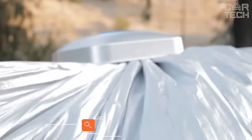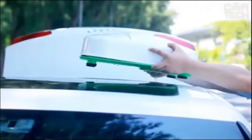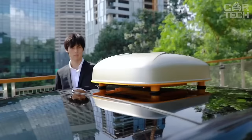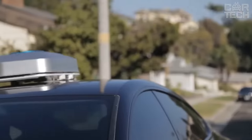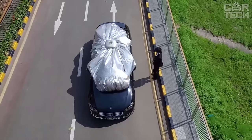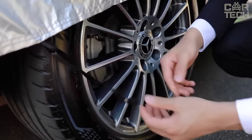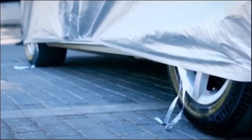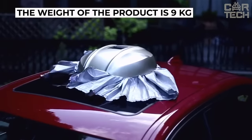Automatic sunshade with remote control. This device allows you to cover your car with a protective cover practically without using your hands. All you need is to place it on the roof of your car and press the button on the remote control. In a few moments, the car body will be covered with the tent, and you will only have to fix the edges around the perimeter. The reverse process is also simple and easy. A special feature is the ability to charge from solar energy. The tent will protect the car from rain, snow, scorching sun, and other harmful effects of nature. The weight of the product is 9 kilograms.